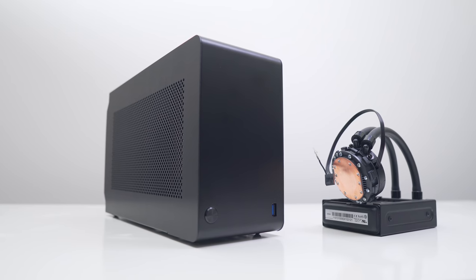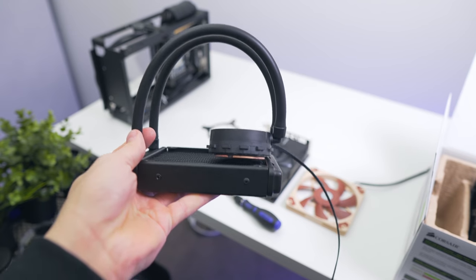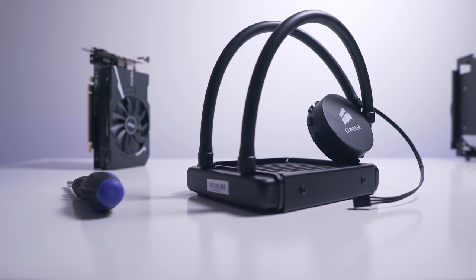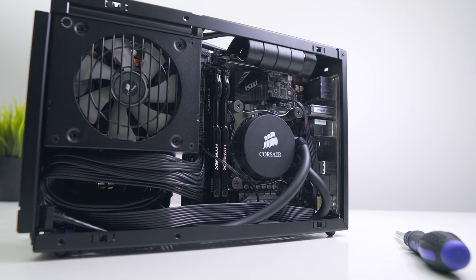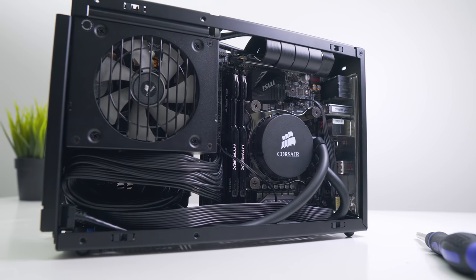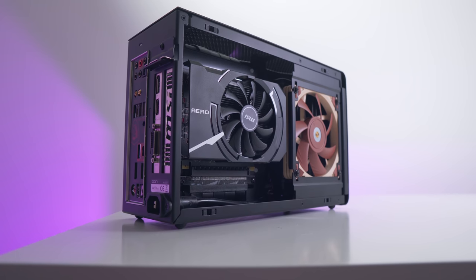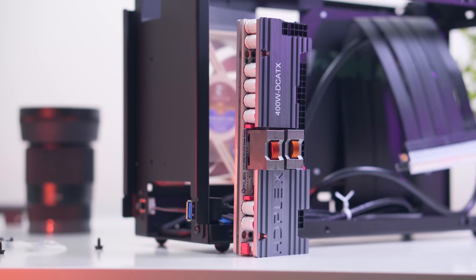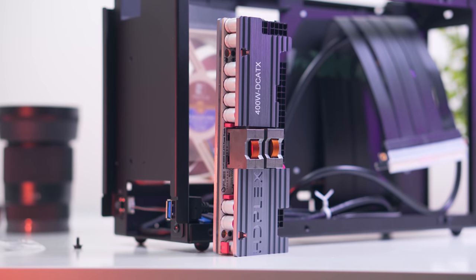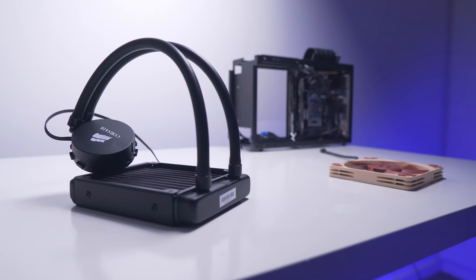With that video idea down the drain, I decided to order the real Acertech 545 LC, which should be here next week. In the meantime I wanted to test a configuration in the Dan A4 that allows a 120mm liquid all-in-one cooler to fit without issue. There are two ways to squeeze a 120mm AIO in the A4 SFX: today's configuration uses an ITX graphics card with the full SFX power supply, and a second configuration uses a full-length card with the radiator mounted on the other side and the HD Plex 400 power supply.